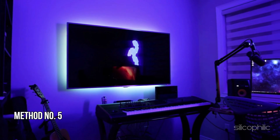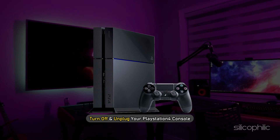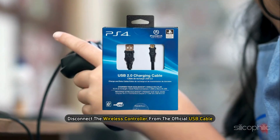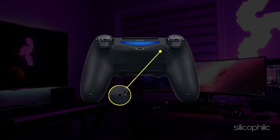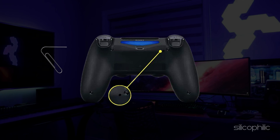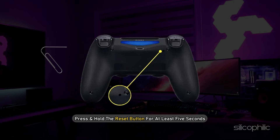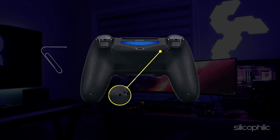Method 5: Reset the controller. Turn off and unplug your PlayStation 4 console. Disconnect the wireless controller from the official USB cable. On the back of your controller you will find a tiny hole. The reset button is inside this hole. Use a small unfolded paper clip or something similar to press and hold the reset button for at least 5 seconds. Your controller should now have been reset.